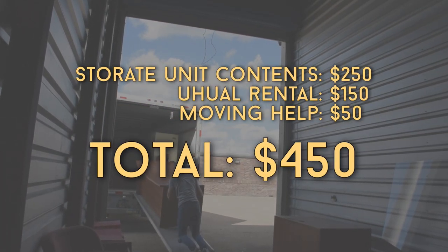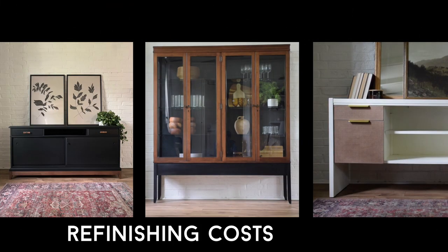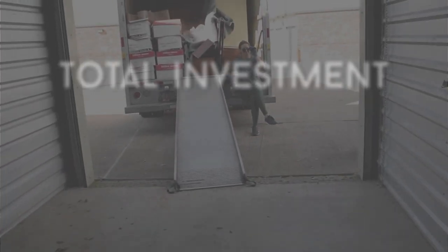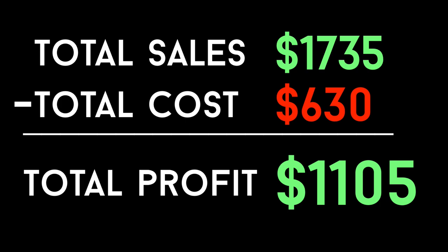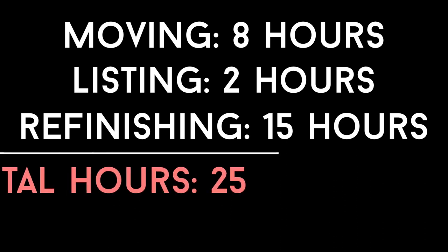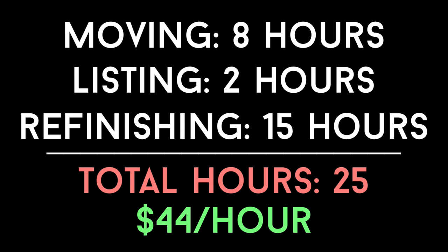Now let's talk grand totals — all the numbers and all the hours. Our costs: $450 for the U-Haul, storage unit, and help, plus $180 to redo the three pieces, bringing our full all-in financial investment to $630. Total from all furniture sales was $1,735. Subtracting costs, our take-home was $1,105. As for hours: we both put about four hours into getting the U-Haul, loading, and unloading. I spent two hours taking pictures, listing, and communicating with buyers, and another 15 hours refinishing the three pieces — a total of 25 hours between us, giving us an hourly pay of about $44 an hour.